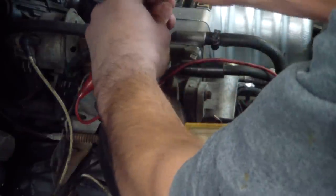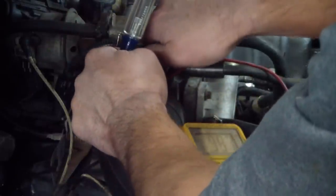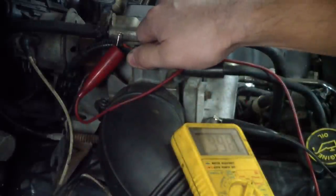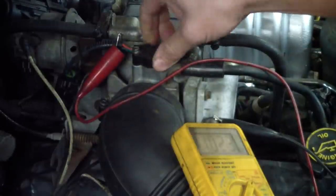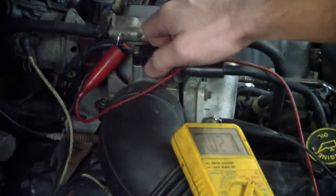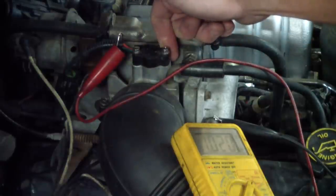So now I'm going to loosen up these two screws and you can see the reading change as I tweak it. Looks like I don't have a whole lot of adjustment into this, so I'm going to have to maybe file the piece a little bit more.